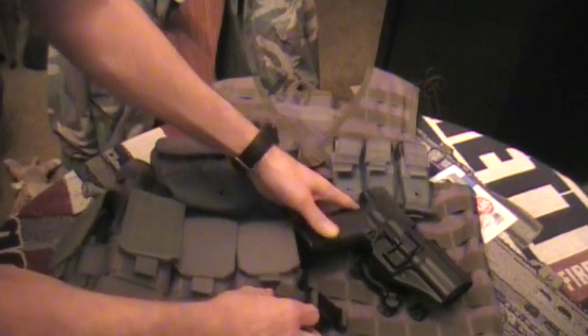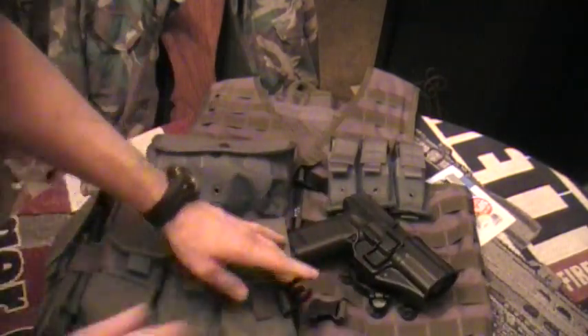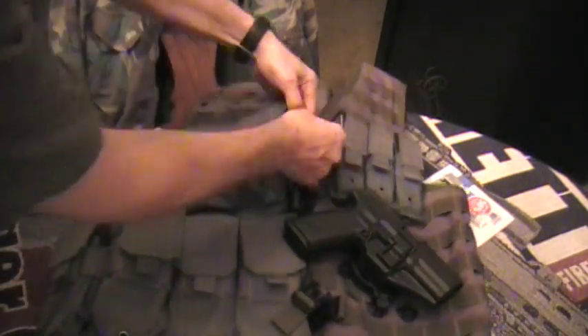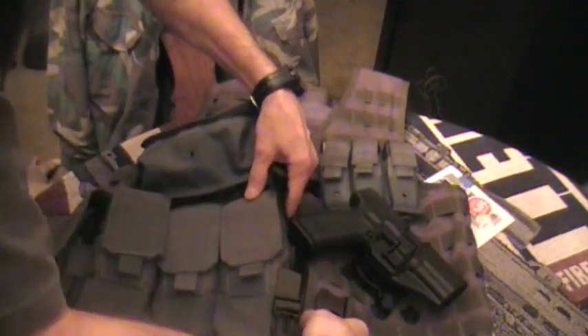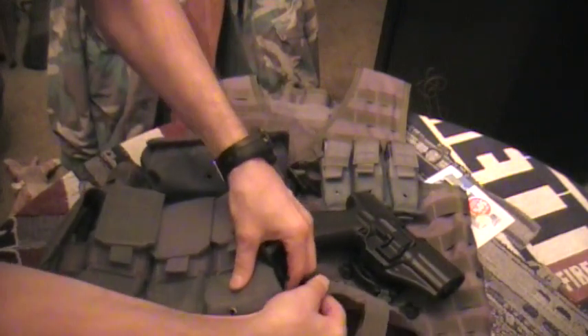I wanted to get this particular vest because it's got actual speed clips here to go along with the zipper. In case your zipper fails, you can actually still keep going with the vest. It's got a pretty sturdy zipper on it — it's not a YKK, it's an off-brand, so I'm not going to give it any props for that, but it is pretty sturdy.